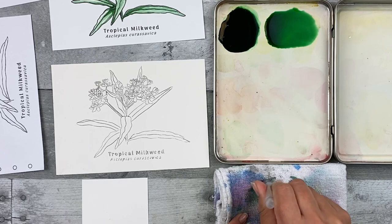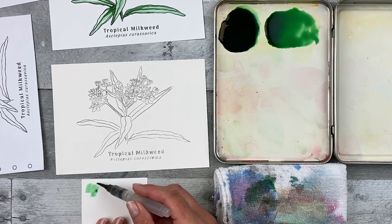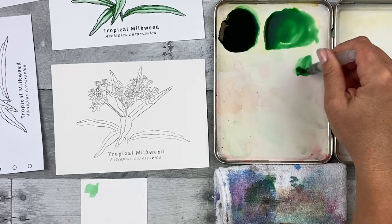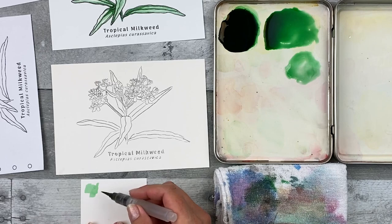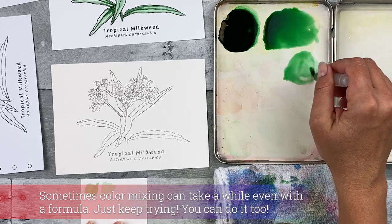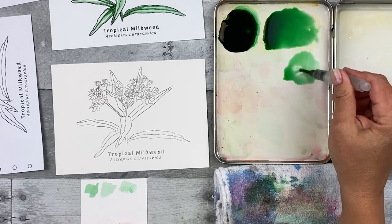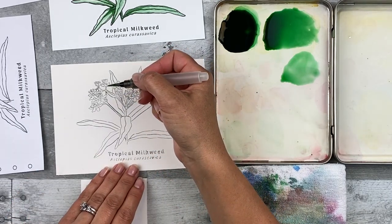Clean it off on your towel, then pick up a little bit of that paint and test it out on your paper. It looks like a medium concentration color, so take a little bit, move it to the side and add a bit more water. Dab it on your towel, then pick some more up, dab it lightly on the towel, and test the color on your paper. Once you're happy with the color — a wet, light milkweed green — pick up a good amount on your brush, dab it lightly on your towel, and apply it to all of the leaves and stems.